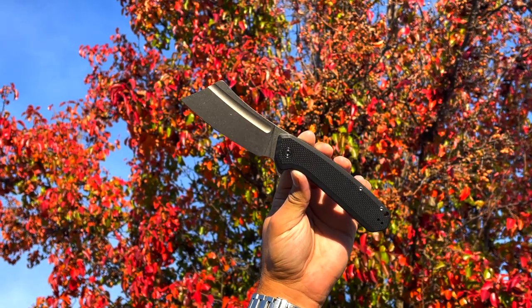The test is based on price, functionality, design, dependability, versatility, and carryability. Let's cut into it.